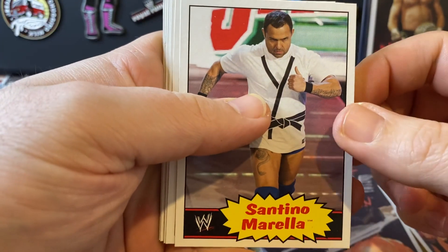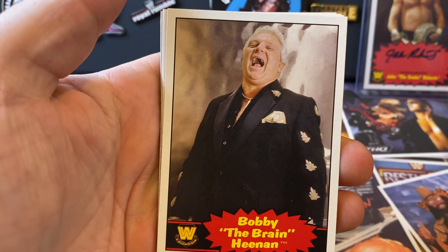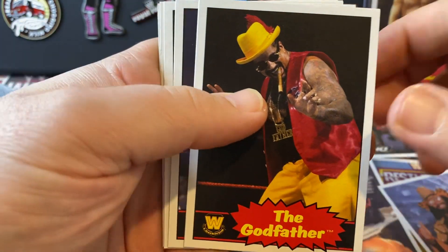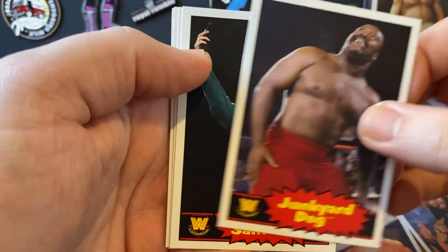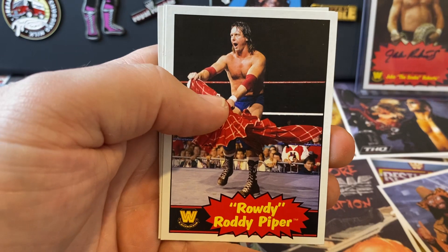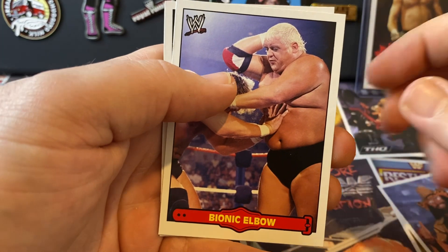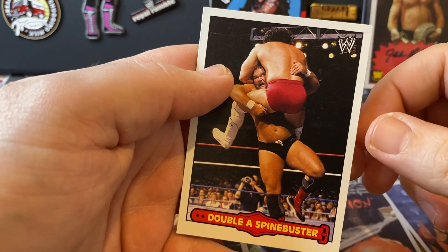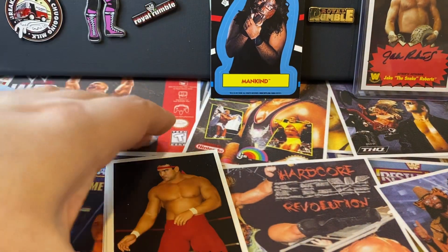Santino - Marching to the Ring, that's a cool shot. Bobby the Brain Heenan - good shot there. The Godfather. JYD - Junkyard Dog. Tito Santana. Rowdy Roddy Piper. The Bionic Elbow - Dusty Rhodes. And the Double A Spinebuster - Arne Anderson. Cool, so that's those.